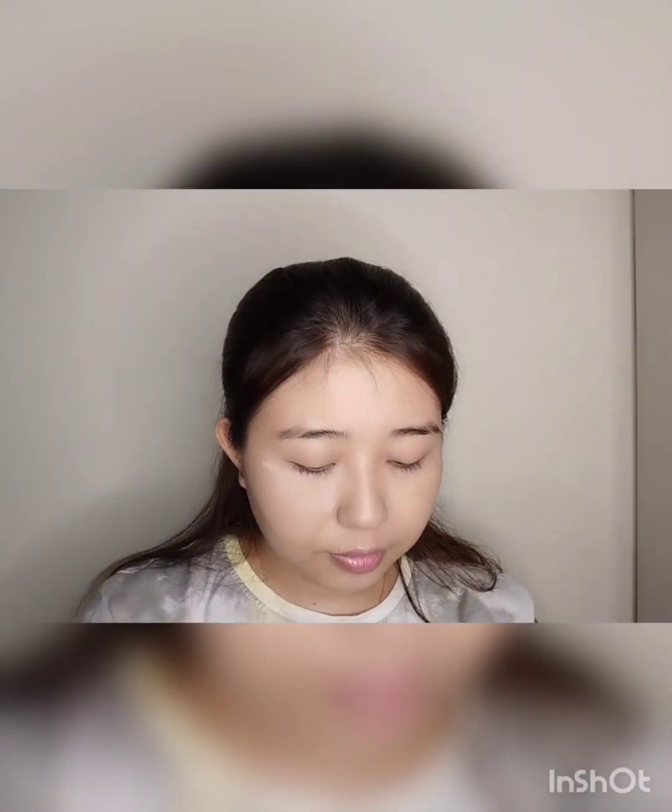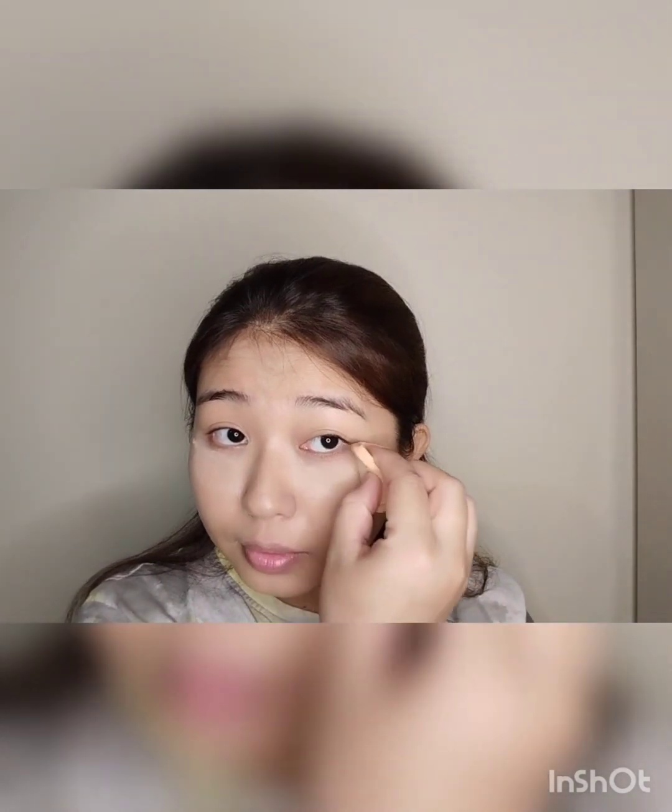After the foundation, I will set it with Maybelline Fit Me Loose Powder. I'll put it under the eyes to give a matte look, and I'll also apply it where there's fallout.